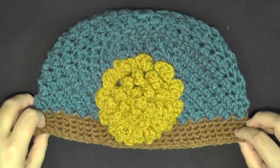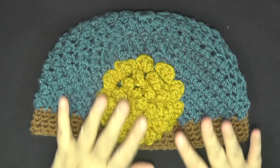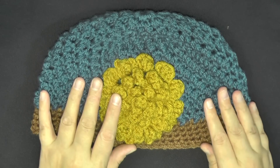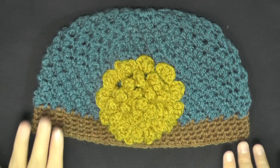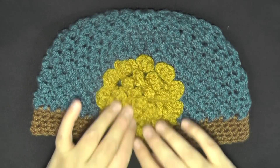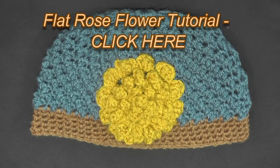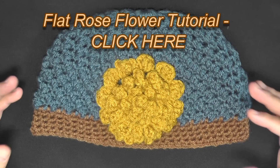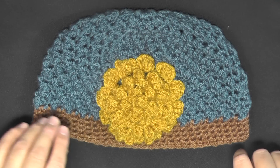Hi guys, this is going to be the tutorial showing you how to do this butterfly stitch beanie. I already have a tutorial that I filmed a long time ago, but it's not very good quality, so I decided I'm going to refilm it for you in HD. This flower on it here is my flat rose flower and I'll put the link below in the description box and on the video itself, and also on the pattern, so you can find it.